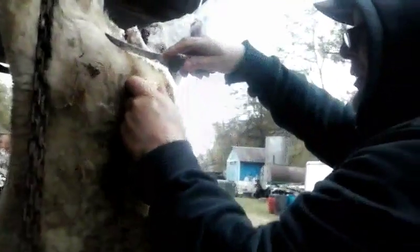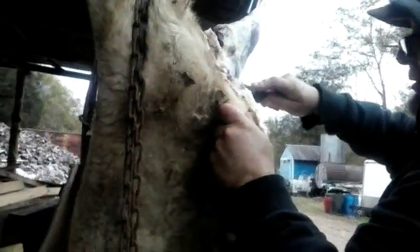Now we're coming down to the back side. The reason I hang them upside down and skin them like this is it keeps the carcass cleaner. You have a lot of woolly hair on sheep. And contrary to popular belief, not all sheep are white — the vast majority of sheep in the world are different colors.